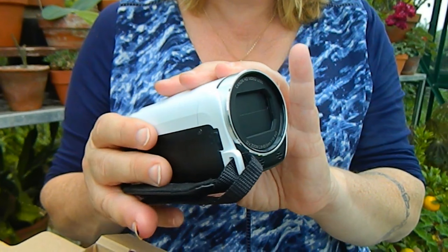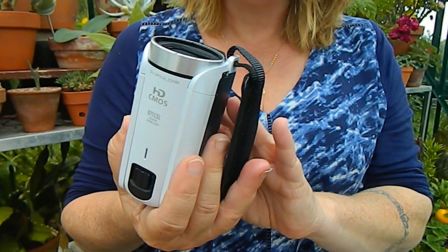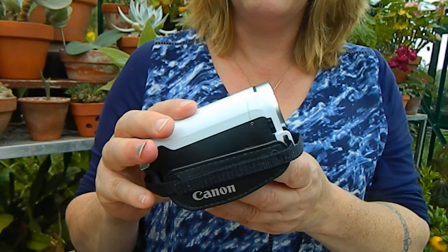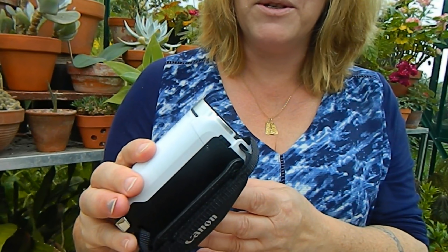It does take photos, but as to the quality of them I don't know — we'll have to see. It could be such a pain to have to carry around a camcorder, a stills camera, and a phone; that's just too much kit to have to bring everywhere you go.